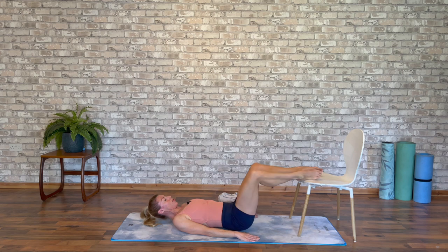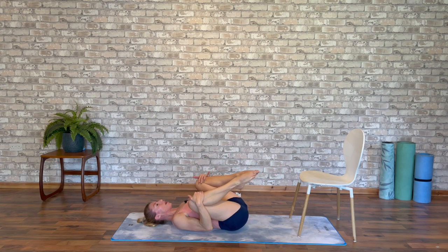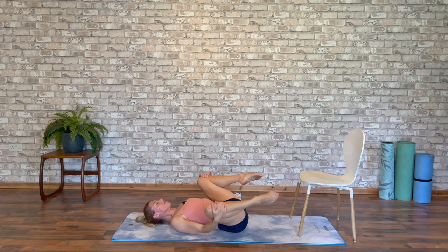Then lower down and draw those feet to parallel and just take them off your chair. Draw them in about shoulder width and give them a little rotation round and round, opening up into those hip sockets and releasing into the lower back.